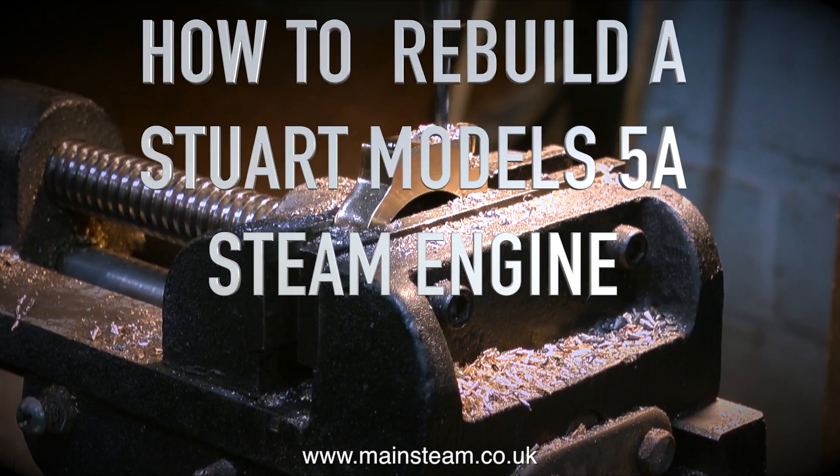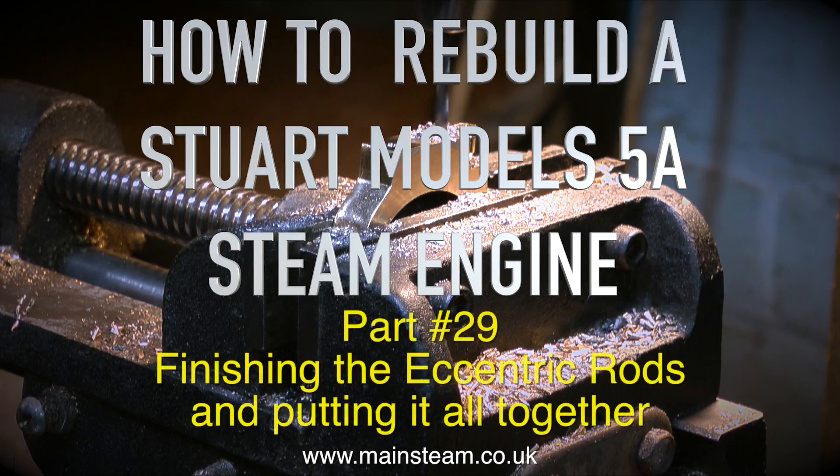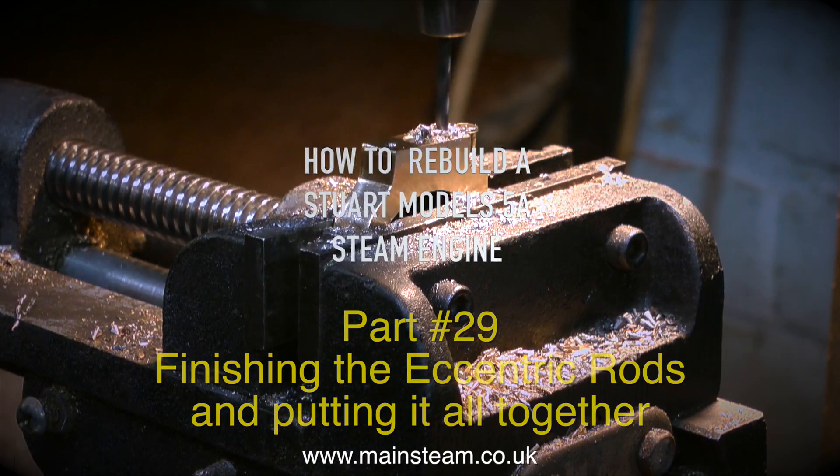How to rebuild a Stuart Models 5A steam engine. This is part 29, finishing the eccentric rods and putting it all together.